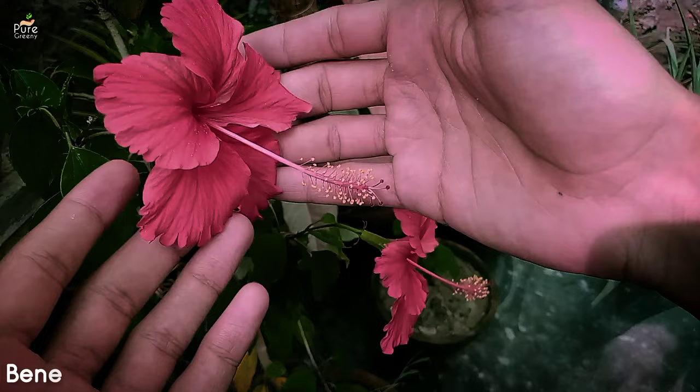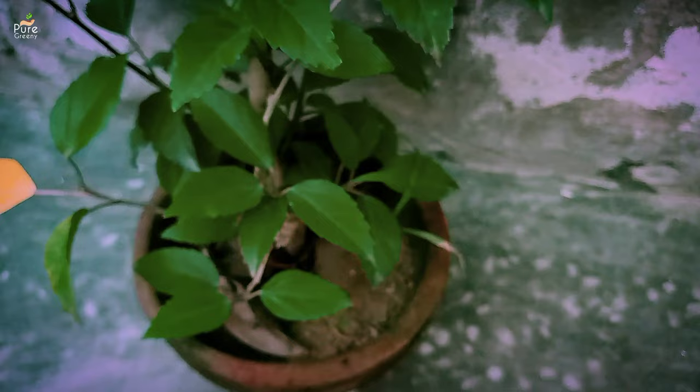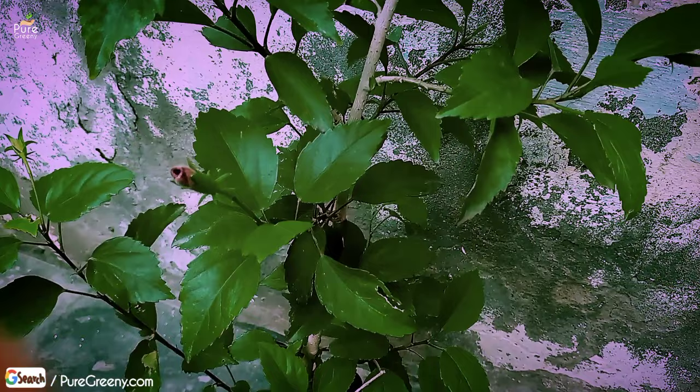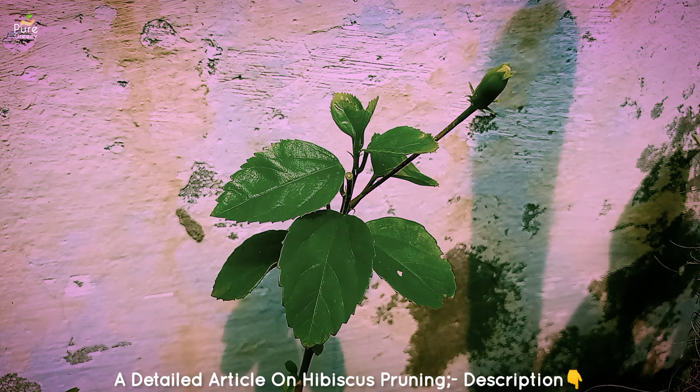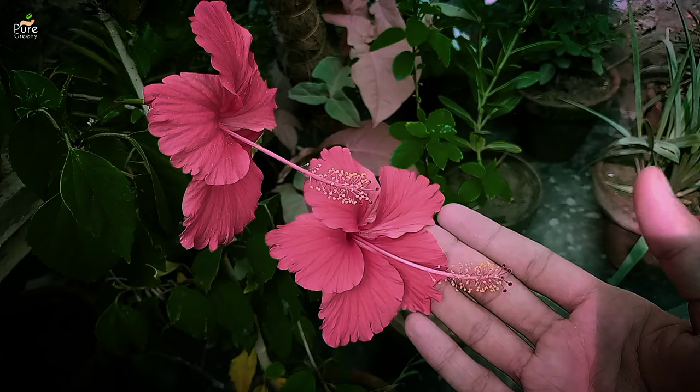Now let's take a quick look at some benefits of pruning a hibiscus plant. Pruning enhances the beauty of the plant and the health of the hibiscus also increases. Only a healthy plant can produce lots of blooms and it grows faster. Pruning makes the plant more bushy. The sunlight reaches the hidden parts of the hibiscus plant, making it more powerful. This also reduces the chances of yellow leaves and fungal growth.